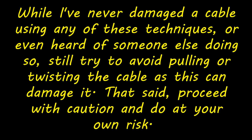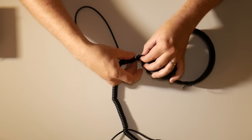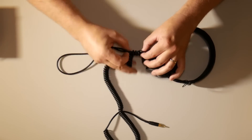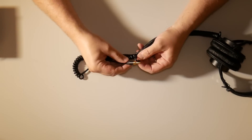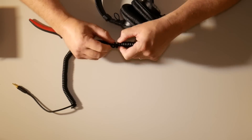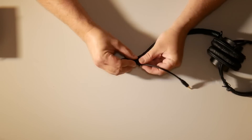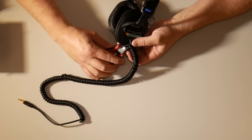While I've never damaged a cable using any of these techniques or even heard of someone else doing so, still try to avoid pulling or twisting the cable as this can damage it. Proceed with caution and do at your own risk. Technique 1: the coiled cable. Headphones with at least partially coiled cables can be shortened very easily by restricting the coil from extending. Simply double over the straight cable, aligning the coil where you would like it to start, and then wrap the coil around the straight cable. You'll want to slide the coiled cable up to where you want it to start. At some point, wrap a zip tie around the coil and the straight cable at the top of the coil to keep it from sliding down.